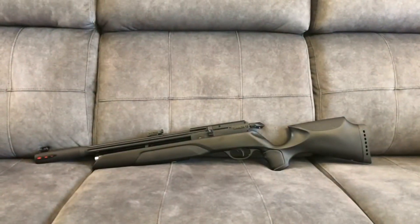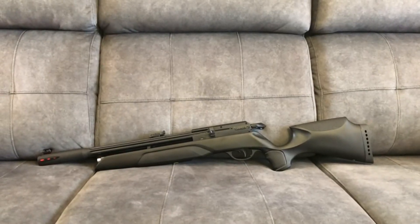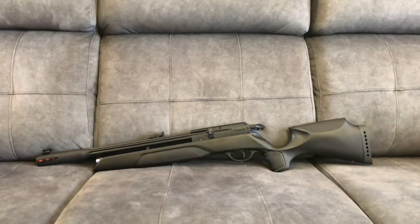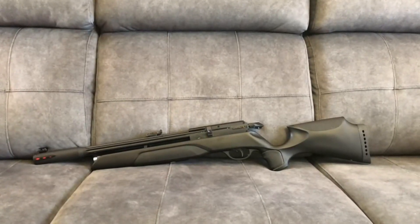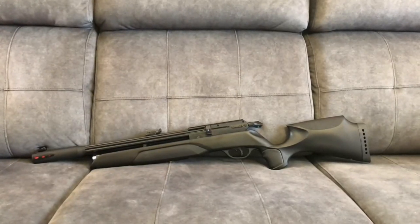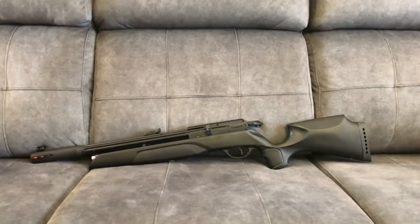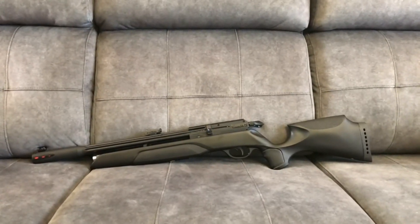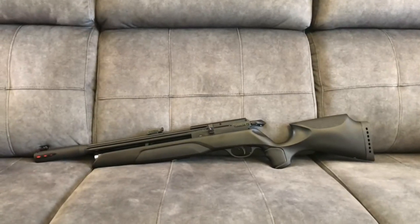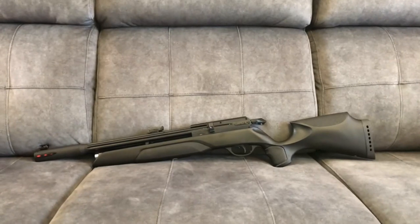Muy buenas. Damos inicio del canal de Alza y Punto con una carabina muy esperada, que es la GAMO Arro. La tengo un par de días en mis manos, la he podido probar y ver cómo funciona. Es una carabina que ha sido lanzada por GAMO hace muy pocos meses y ha llegado a las tiendas de distribuidores esta misma semana. Voy a daros las especificaciones de este arma para que podáis disponer de ella antes de adquirirla.